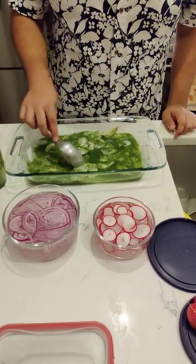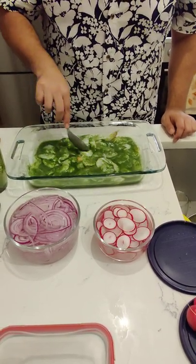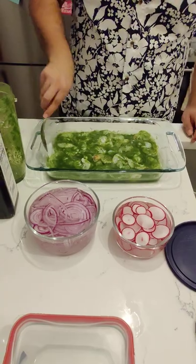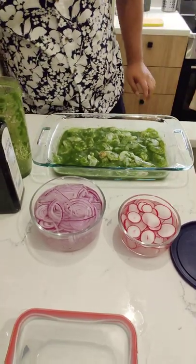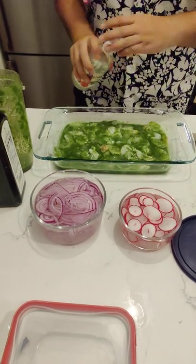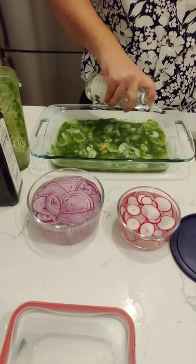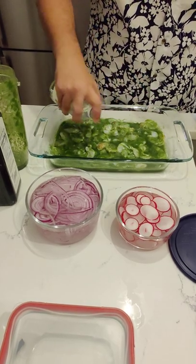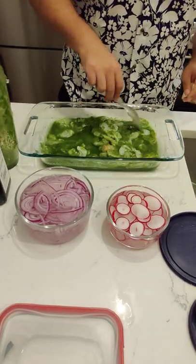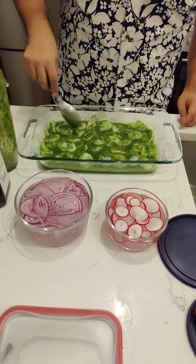Those two jalapeños that we put in there are going to bring a lot of heat to it. You can see it's still a nice vibrant green. I'm going to brighten it up a little bit with just a splash of white vinegar — you want to make sure this is visually appealing. Mix that in and make sure it's evenly distributed.